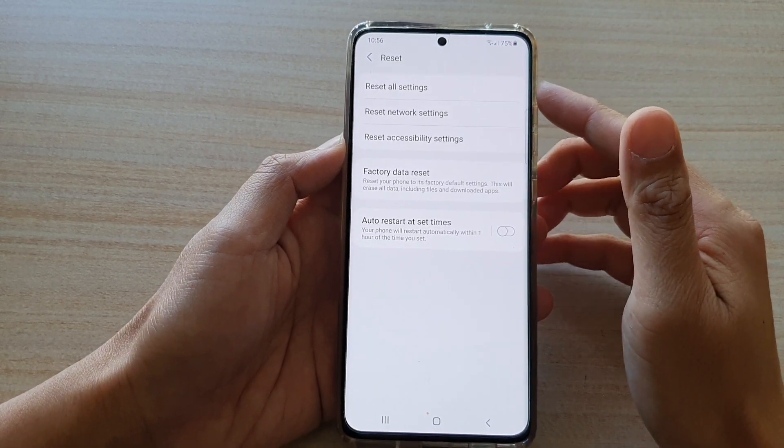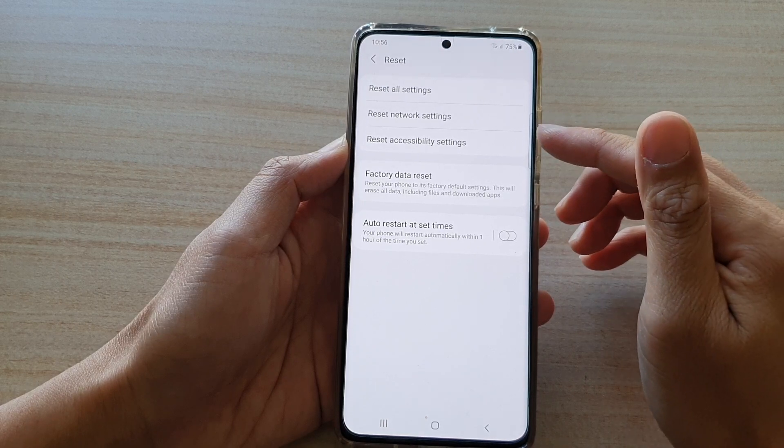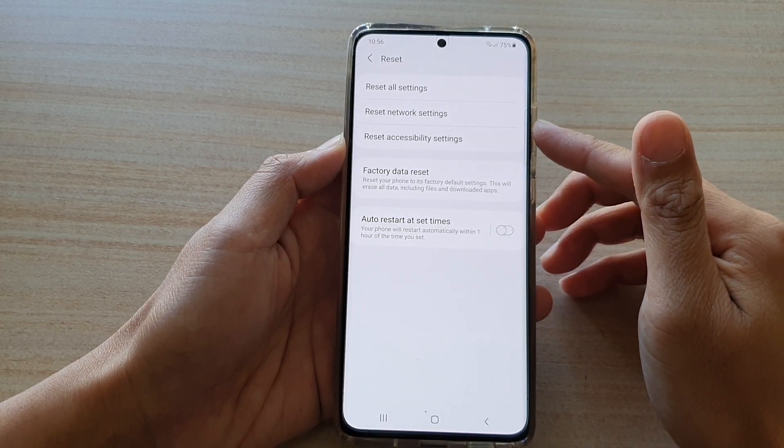In this video we're going to take a look at how you can reset the network settings on a Samsung Galaxy S21 series.